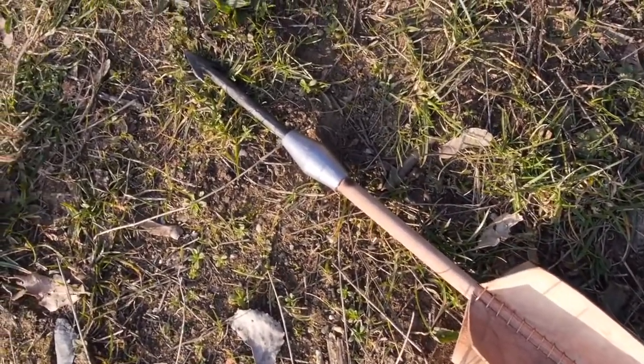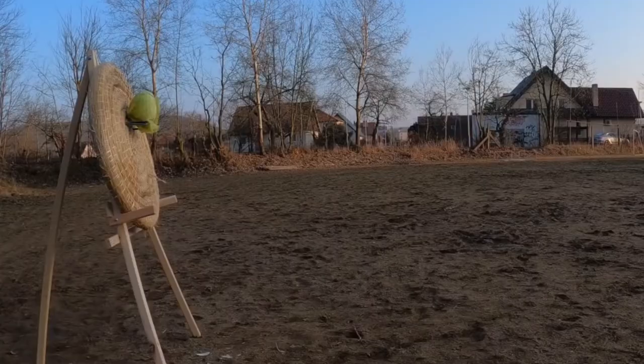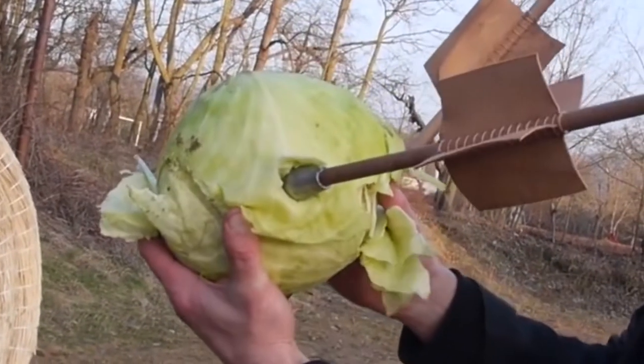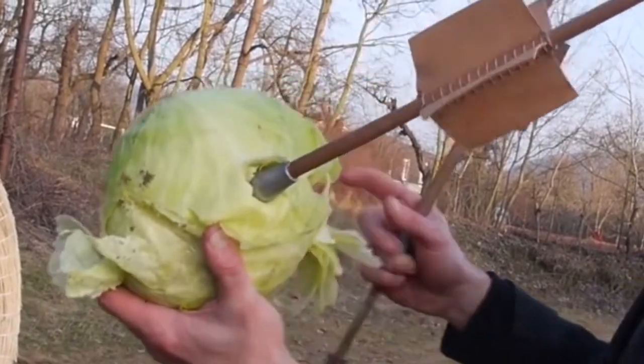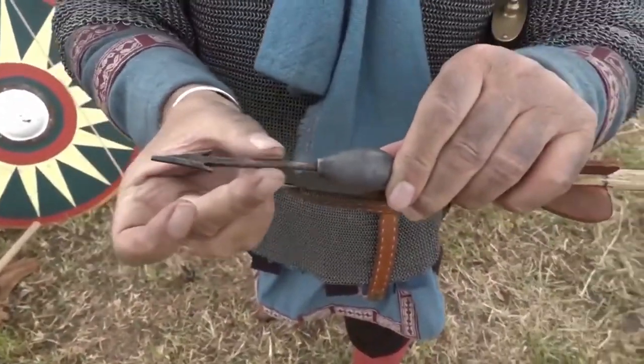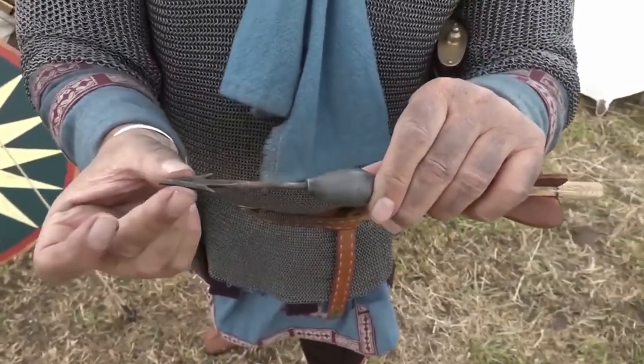Thrown with accuracy, it could hit a target over 260 feet away. The plombata was not meant to kill the enemy but could seriously hurt them. These war darts were effective against lightly protected opponents and against horses. During Roman times, it was a respected long-distance weapon.